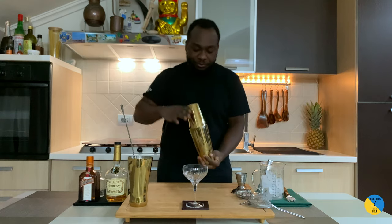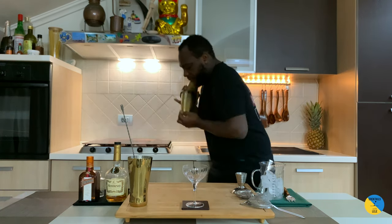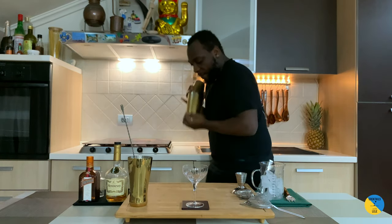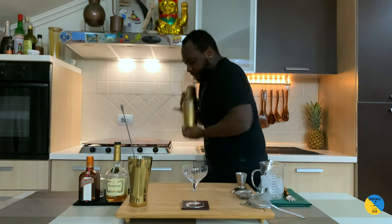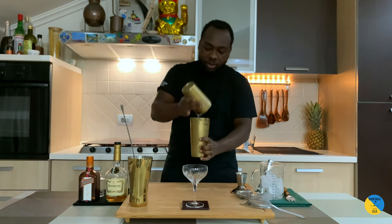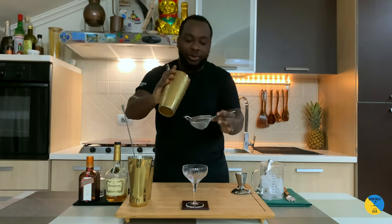This is going to be a hard shake. Here we go. It's going to be double strained into a glass.